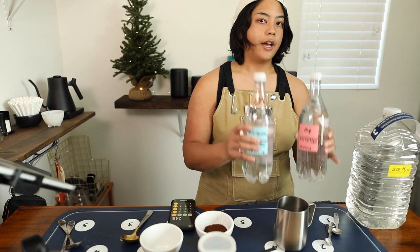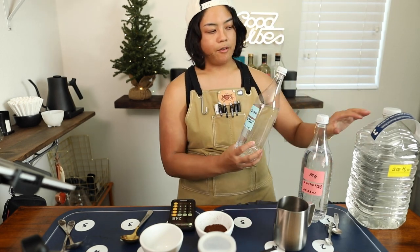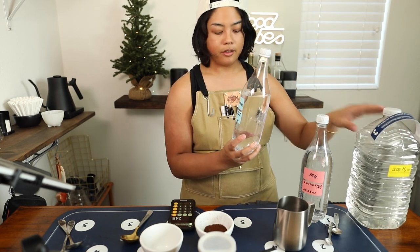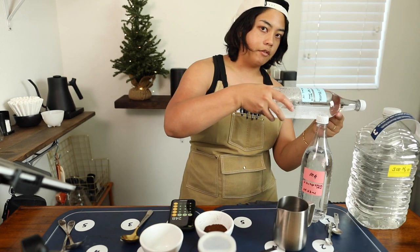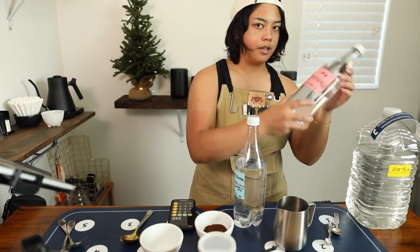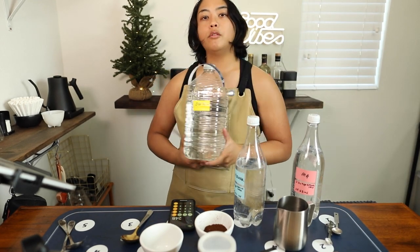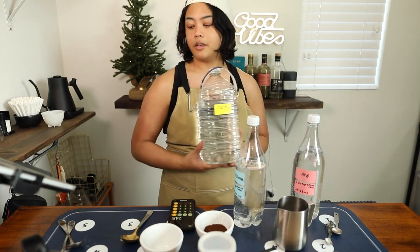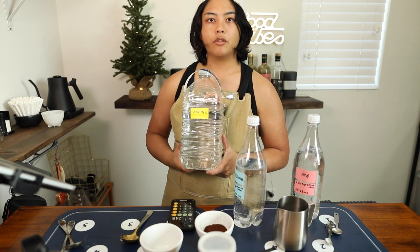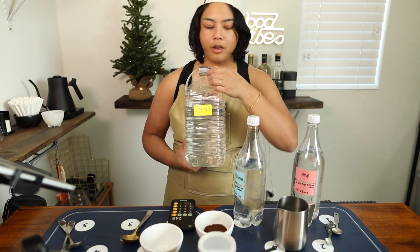After I take out 248 mils of RO water, I put it back on the scale and add 185 mils of the buffer, then 63 mils of the magnesium. This would now become my new SCA water that I use for brewing and cupping. Now that I have a more reliable way and I'm comfortable with this third wave water recipe, I'm starting to use it for cupping too.